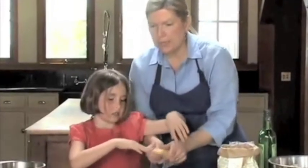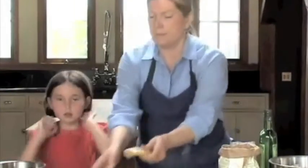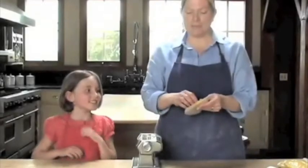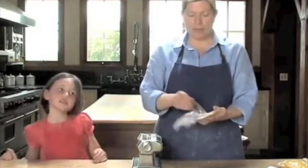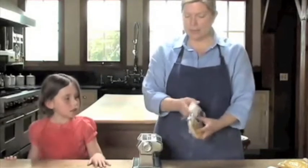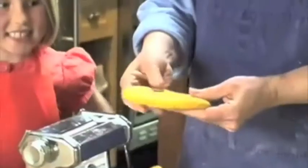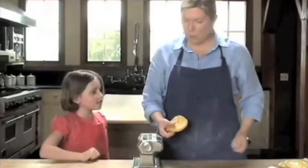So the first part of pasta making is done. Now we have our pasta — it's nice and rested, nice and flexible. You're going to see it looks a lot different than when we wrapped it up in plastic. What happens is the moisture has time to redistribute in the pasta, so it's nice and smooth and shiny and moist. So we're going to roll this now.